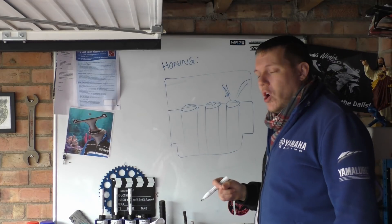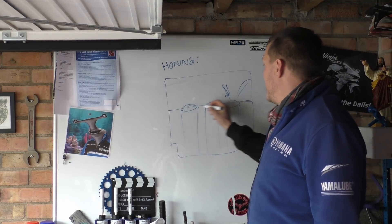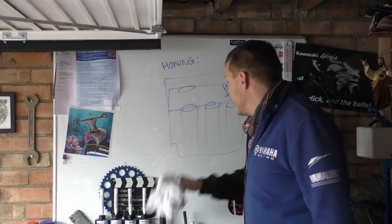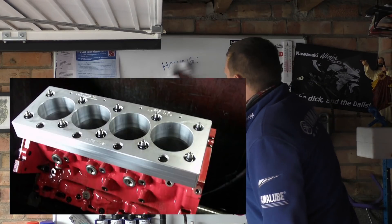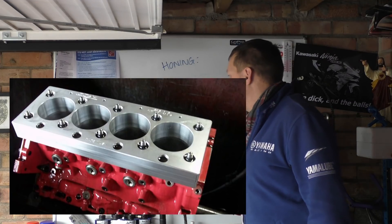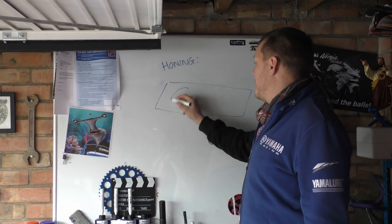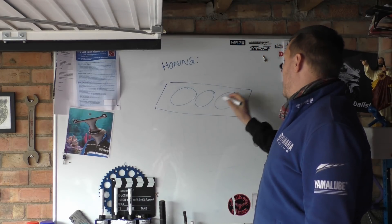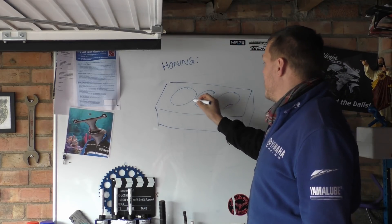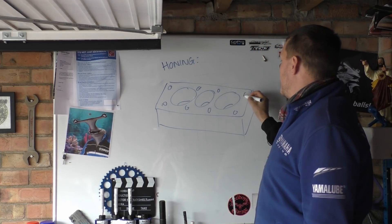Now obviously when you're honing you cannot do this with the head in the way, so what they do is they basically bolt on a massive steel block. I'll see if I can find a picture of one, but torque plates — and I'm sure there's probably other names for them — but basically a torque plate is a big block of steel, probably it could be aluminium actually, some of them, a big block like this with some bolt holes in.